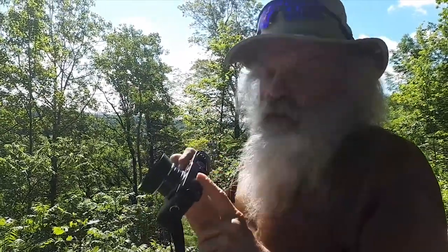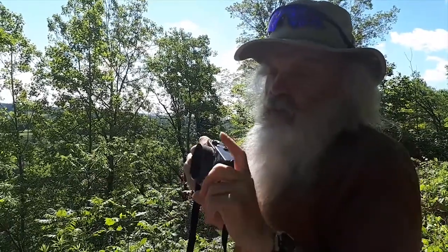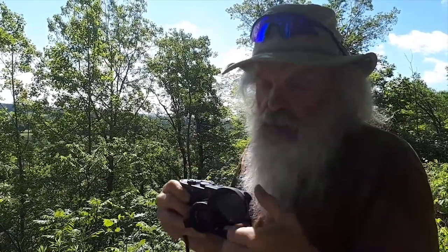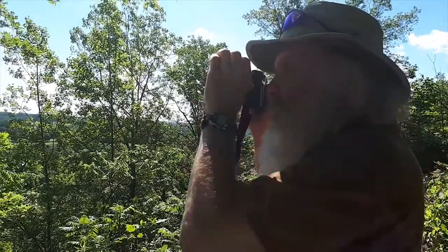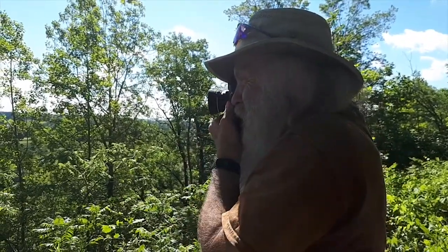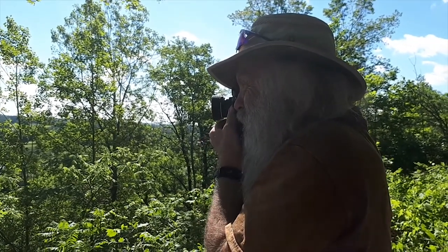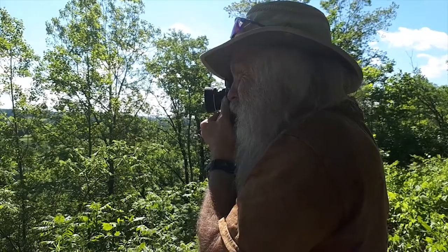I'm shooting this with the Leica M6. I've got 3200 ISO film in here and I'm using the polarizer. With the Leica polarizer, you swing it out in front of the viewfinder, adjust your polarization to the point you want, then swing it in front of the lens. Check your exposure — we're metering through the lens with this — and shoot.